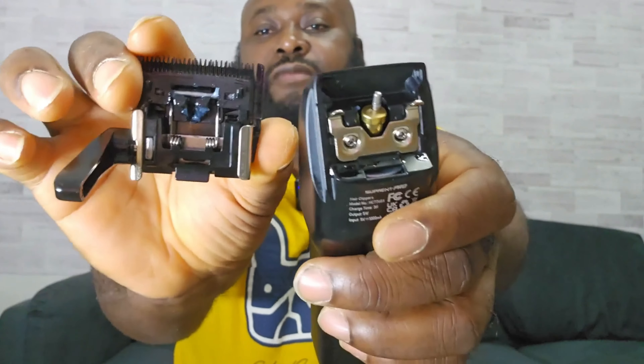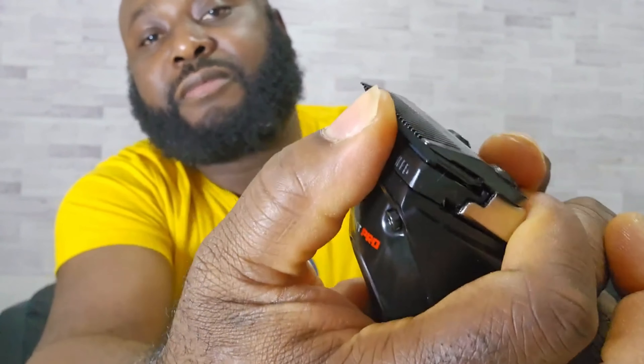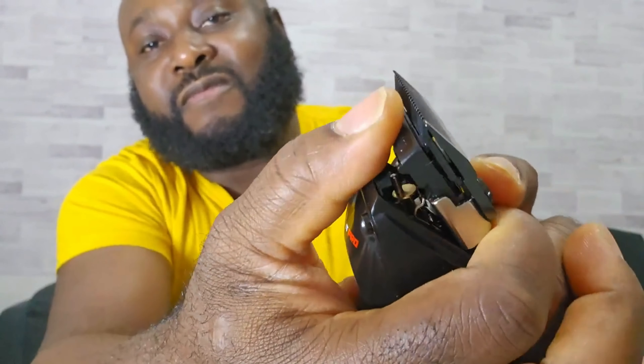Like I said before, it's a detachable hair clipper. You can easily pull it out just like this — see that snap? Then press, and that's it.